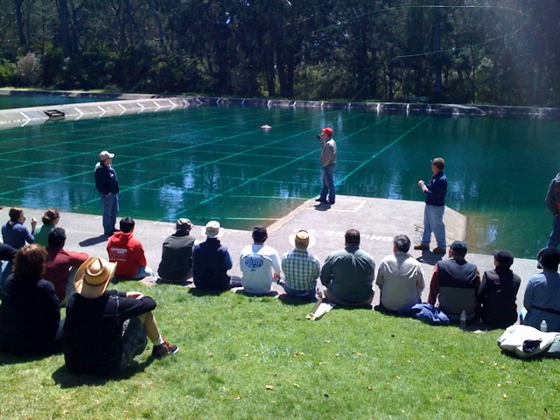In angling, casting is the act of throwing bait or a lure using a fishing line out over the water using a flexible fishing rod. The usual technique is for the angler to quickly flick the rod from behind toward the water. The term may also be used for setting out a net.